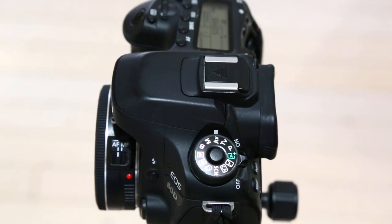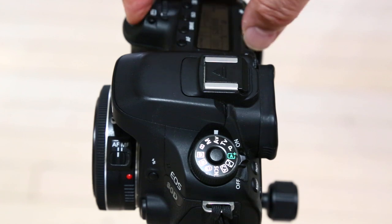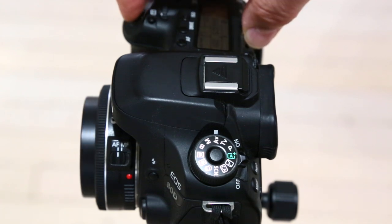Turn the camera back on — it doesn't extend the lens again, but you can just focus and the lens will operate normally.